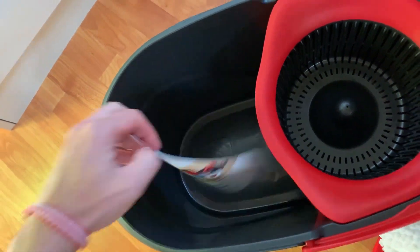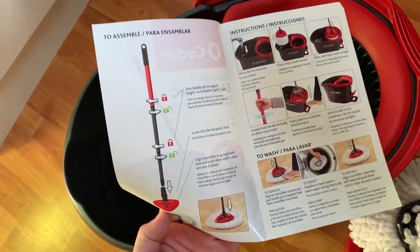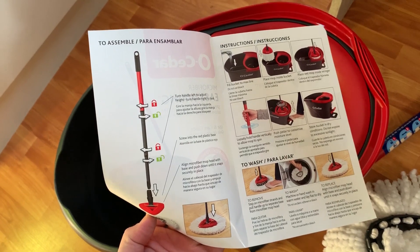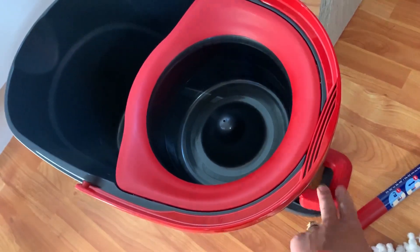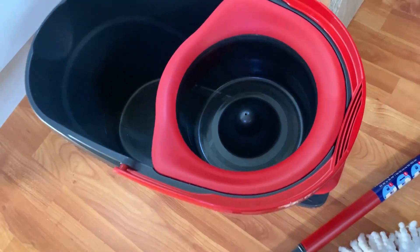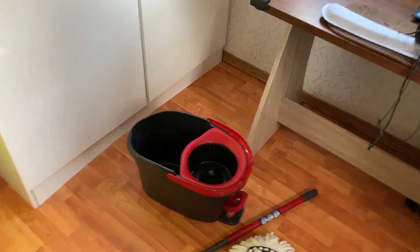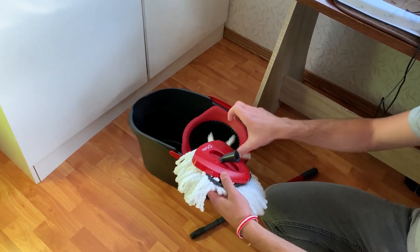This is the manual that explains everything about your product, guys. We're going to put it to the test. It explains how to clean it and how to put it together as well, so it's pretty simple. Another thing right here — this is the pedal for the system, guys, that spins your mop. Let me show you guys how we're going to put it together now.